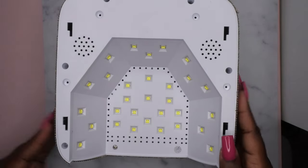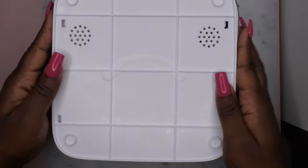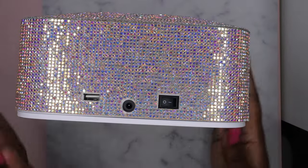I'm going to take off the bottom of the lamp — it just slides off like so. This is what the inside of the lamp looks like. It said it came with 30 different beads, which is really cool. I'm going to slide this back on and we're going to go ahead and give it a whirl and see if it turns on.